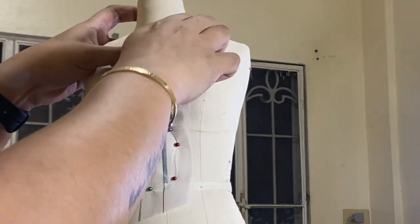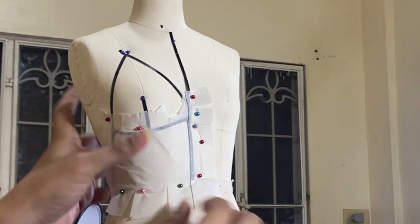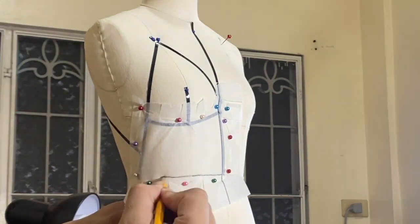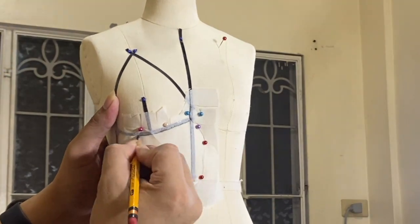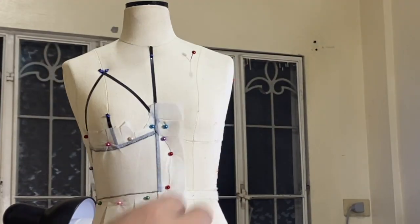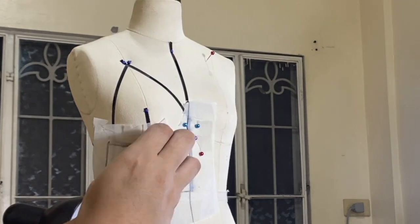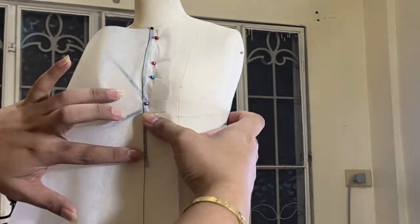First, I will copy the torso part. Using my pencil, I simply traced the design lines on my fabric. Next, I traced the bust part.